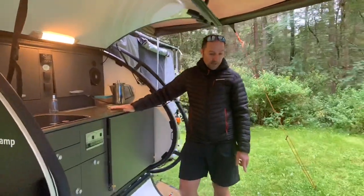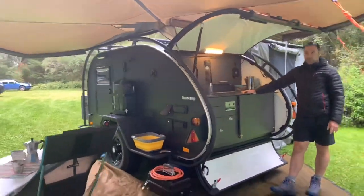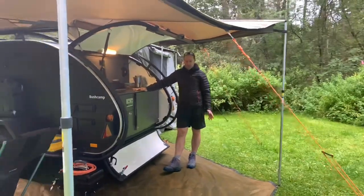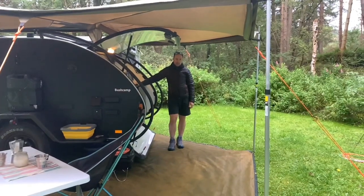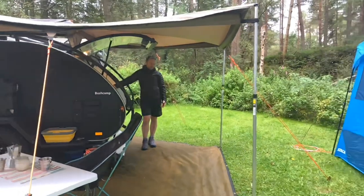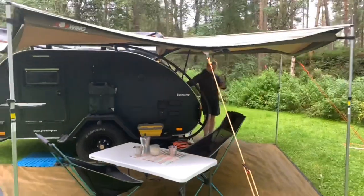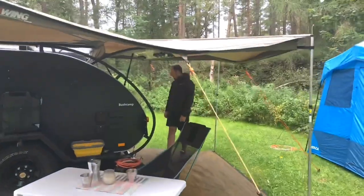We've also got the ground sheet out. This is the mesh ground sheet that complements the Oztent Foxwing — it's actually an Oztent ground sheet. We quite like the mesh one. You can get a solid one as well, but the mesh one means it's not slippy, water goes through, and if you're on a sandy location the sand falls through too — it's really easy to clean. It just keeps a nice little space free of wet grass around the caravan.